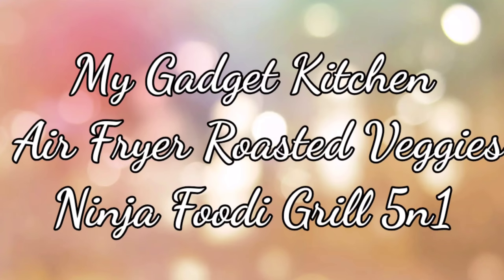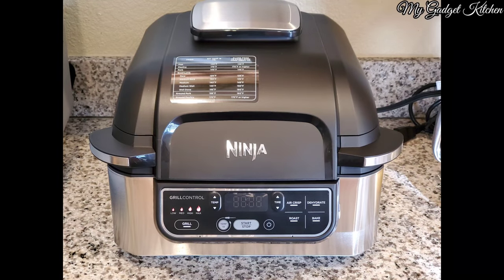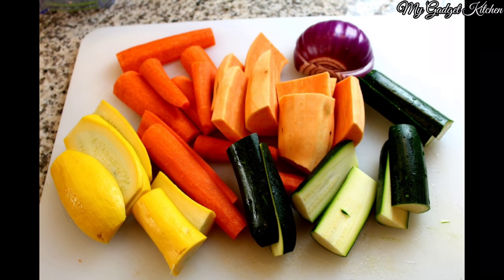Hey Foodies, it's Crystal. Welcome back to My Gadget Kitchen. Today I'm going to show you how to make air fryer roasted veggies, and I'll be using my Ninja Foodie Grill. This is a deliciously easy side dish, and here are the veggies that I'll be using.